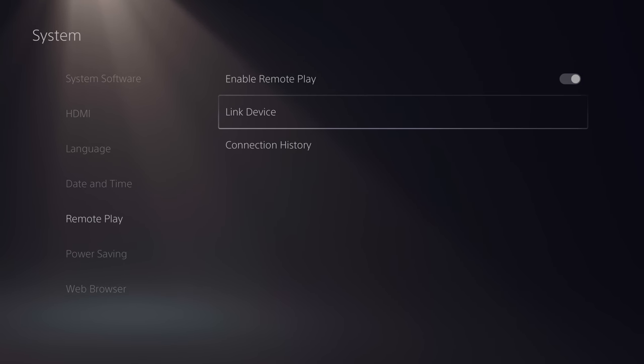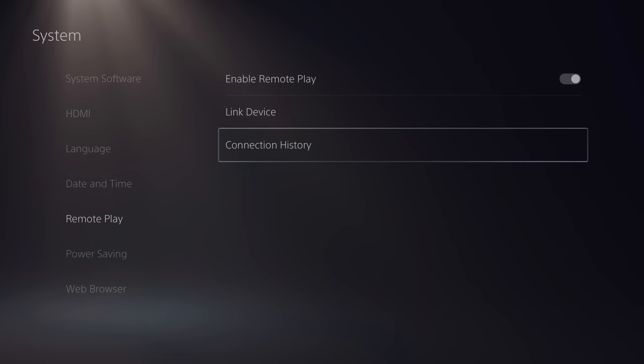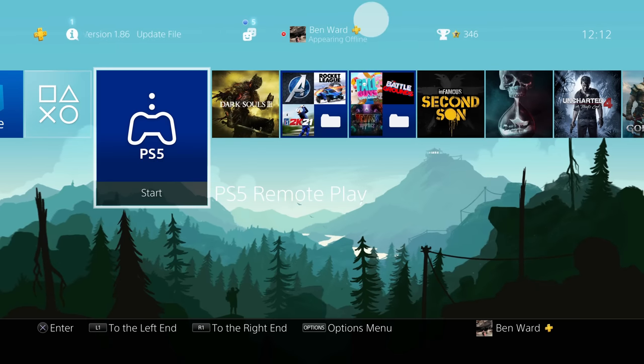Turn that on and then if you click 'link device' you will get a code, but because your PlayStation Network account is linked to your PS4 and your PS5, you won't need to use that code.